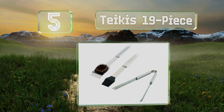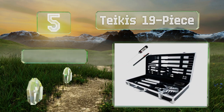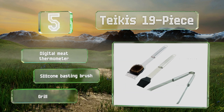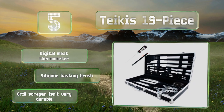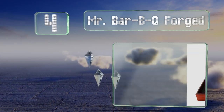Halfway up our list at number five, the Takeis 19-piece comes in a professional looking black and silver storage box to keep everything together and organized between uses. It includes most of the implements you could possibly need, including four pairs of corn skewers and four steak knives. It comes with a digital meat thermometer and a silicone basting brush, but the included grill scraper isn't very durable.